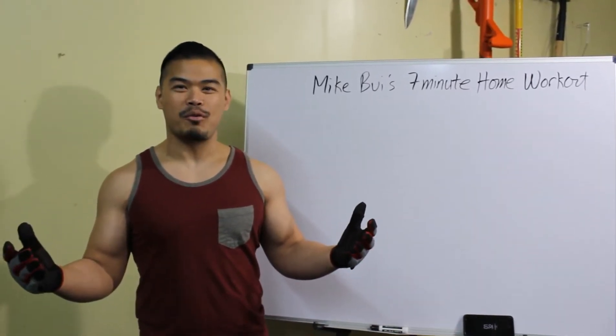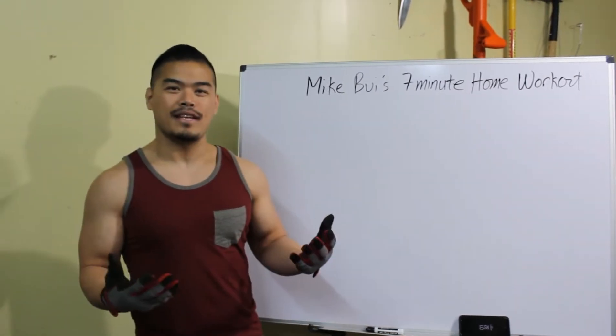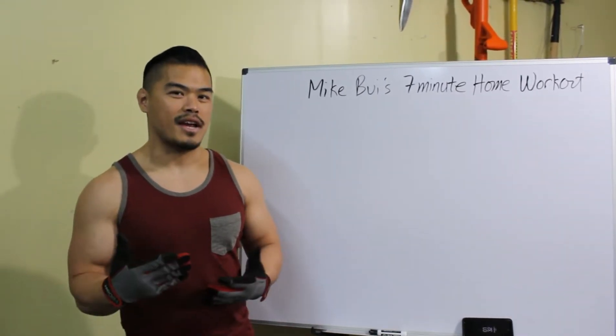Hey guys, what's up? It's Mike Dewey. I'm making another workout for you guys today. This is going to be a home workout. Last time we did it was five minutes, now we're going to crank it up a little bit.